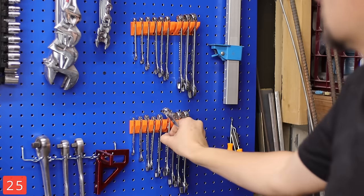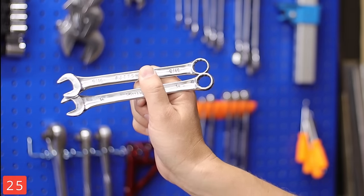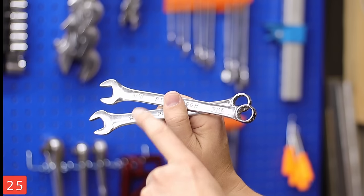No tool set is complete without an open-end wrench set, and like the sockets, these are cheap and they work. And as always, pick up an SAE and metric.